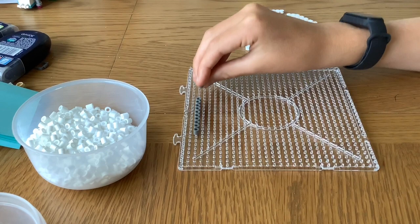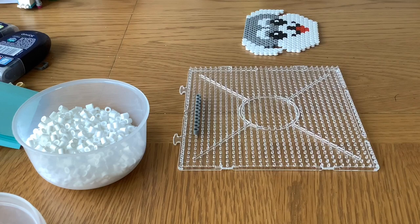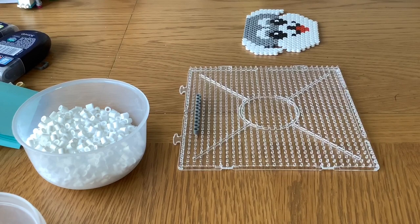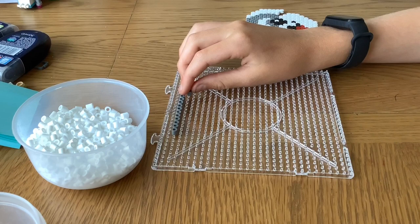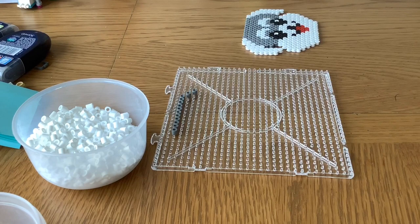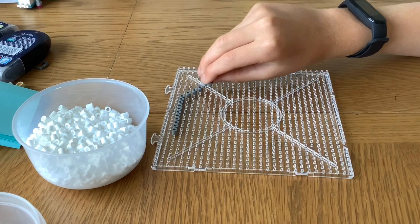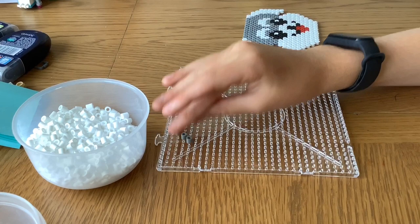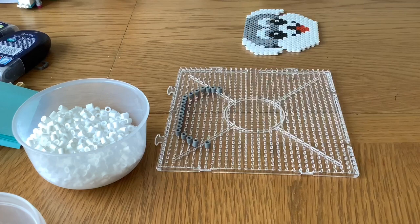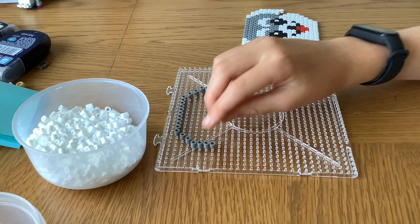...ten, eleven. Now you have that, you can start — you've done the very top of your outline. To do the rest, you want to go down one and across one, down one across one, and then down one across one one more time. Then you're going to want to place another three beads, and you're going to want to do that exact same thing on the other side.